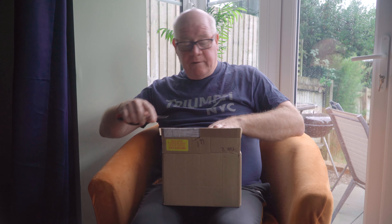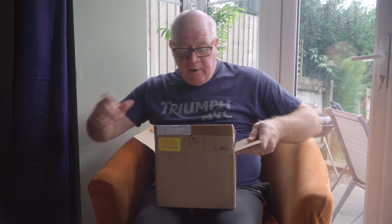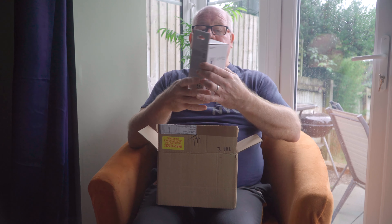The postman has just arrived with a new camera, the Sony ZV-1, or in America, ZV-1. So let's open the box and see what we get.